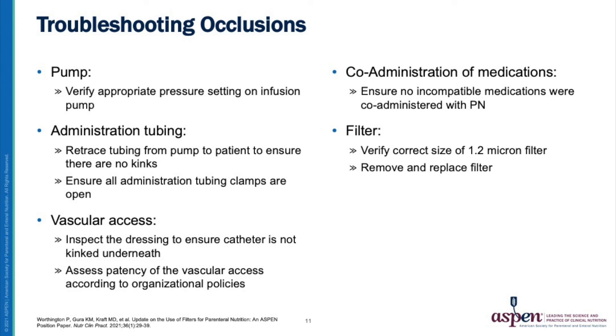At the vascular access site, inspect the dressing to ensure the catheter is not kinked underneath the dressing and assess the patency of the vascular access. Ensure there are no incompatible medications that were co-administered with the parenteral nutrition. Verify the size of the filter that is being used. Finally, after reviewing all possible causes of occlusions, remove and replace the filter.